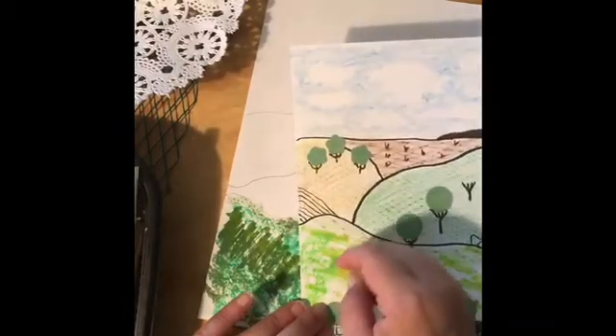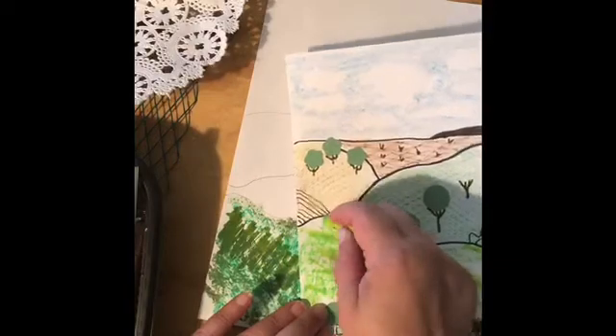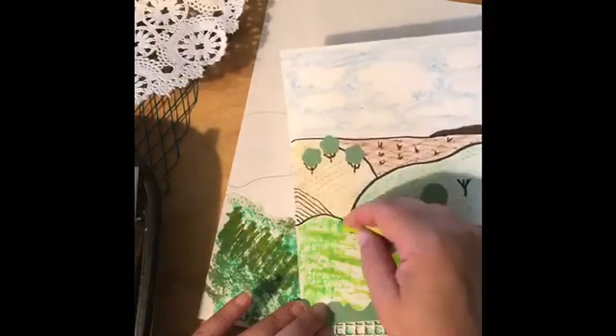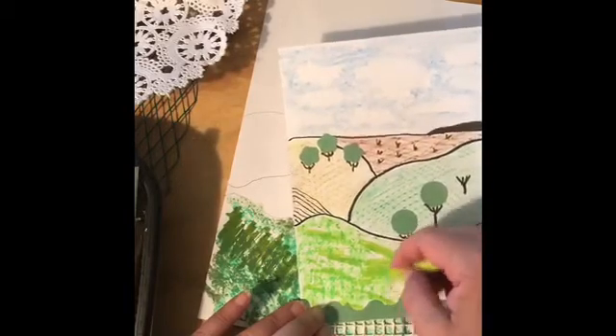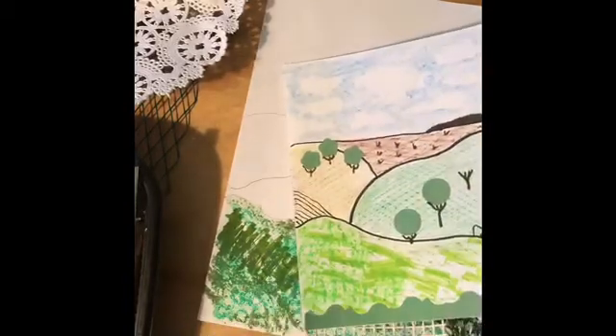I hope you get a chance to check out the landscape works of Grant Wood, and I hope you have fun making your own textured landscape painting. Have fun — I'll see you next time.